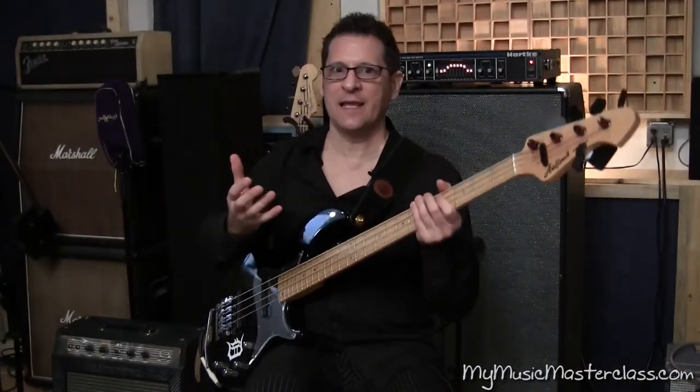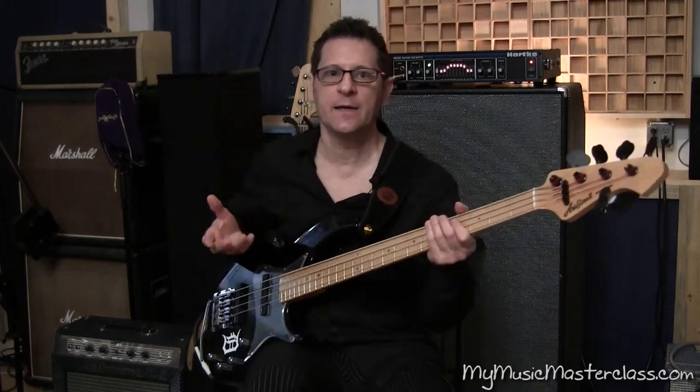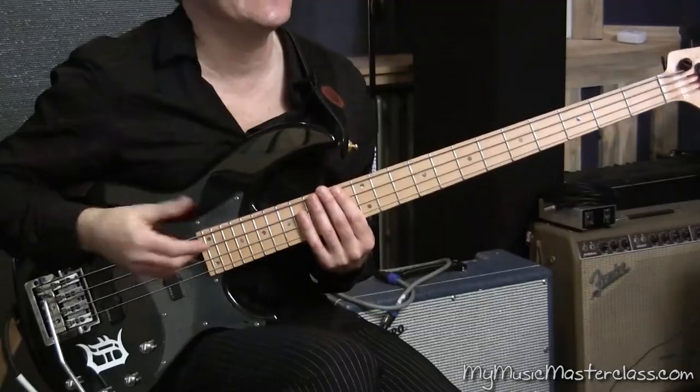Instead of just playing straight D like a blues scale or pentatonic, I colored it a little differently by playing off of the relative major. So I played an F Lydian.